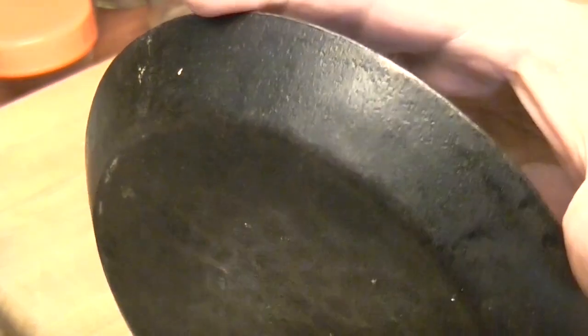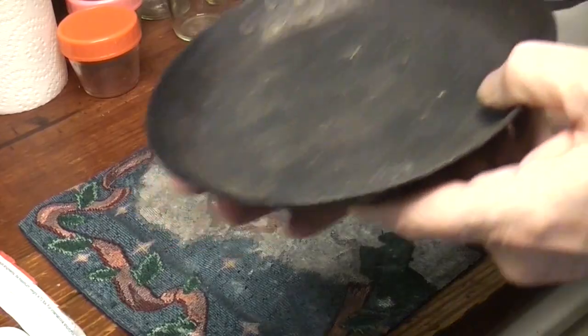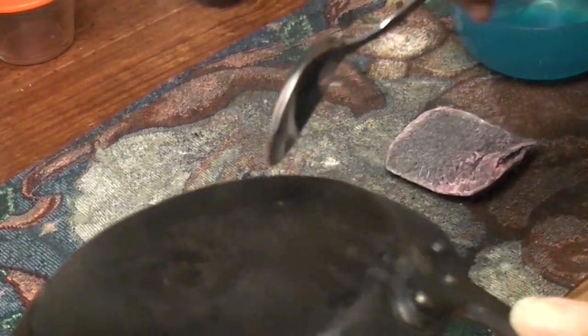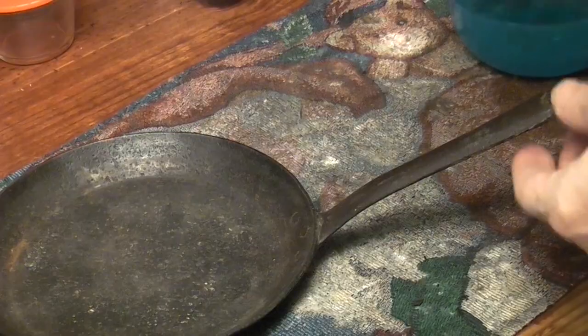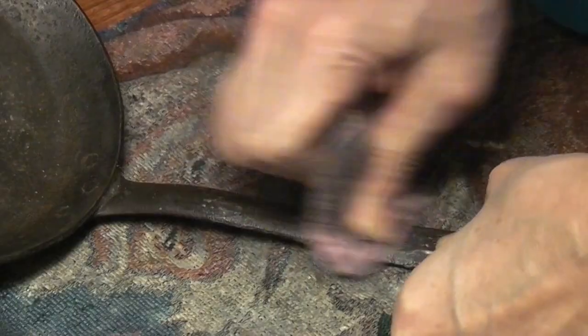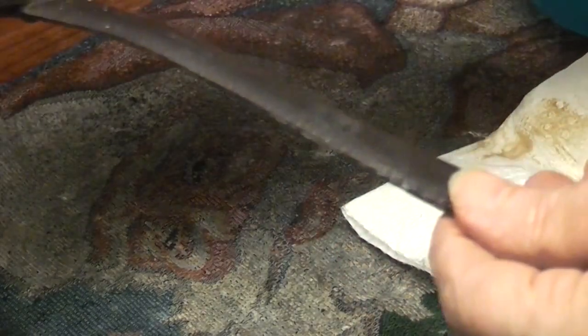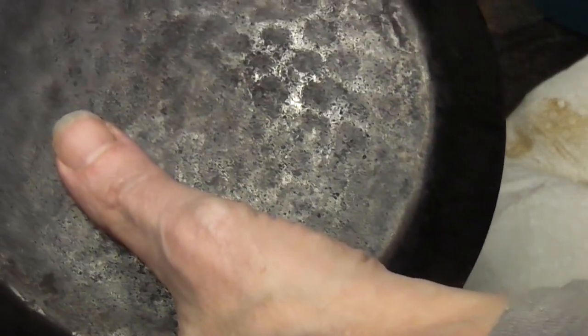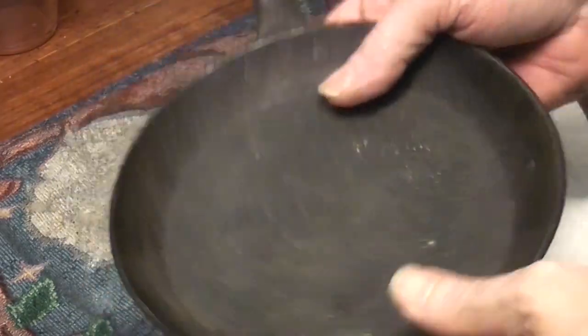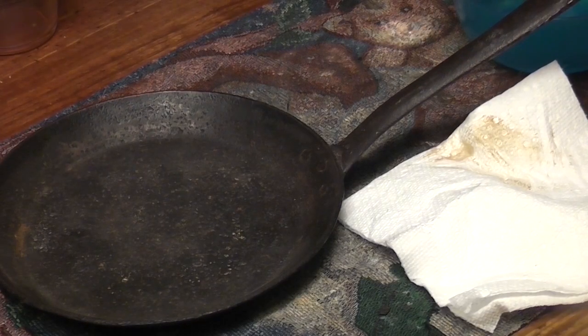Mystery pan. Internal rivets are smoothed. This is going to have to go under some Easy-Off. It's totally steel. Can the bottom be smoothed a little bit? Can we cook in this? It is an adorable little pan though.